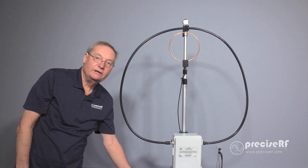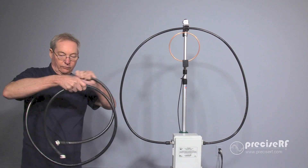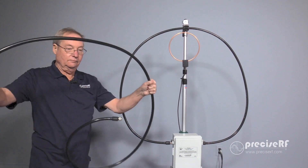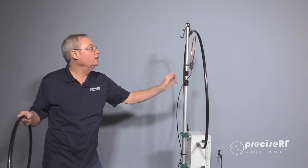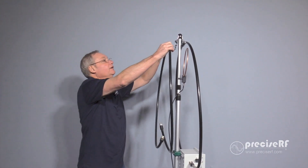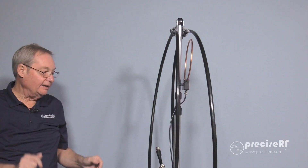Our first step is to install the LMR600 loop. Simply unwind it. If you look at the back side of the antenna, you'll see there's an open clamp up top. Insert it in the clamp and click it in slightly — do not tighten it just yet.